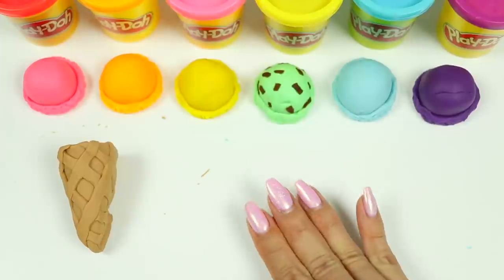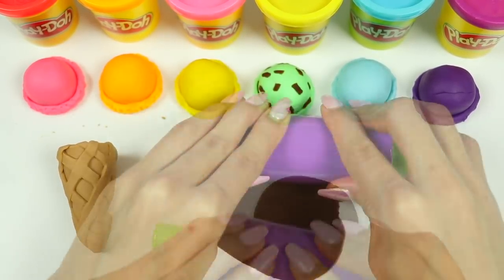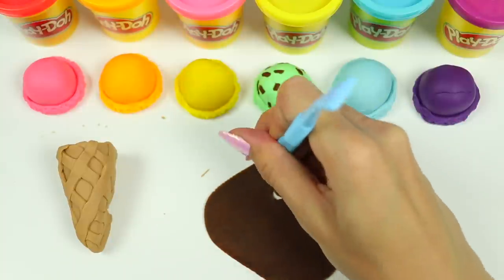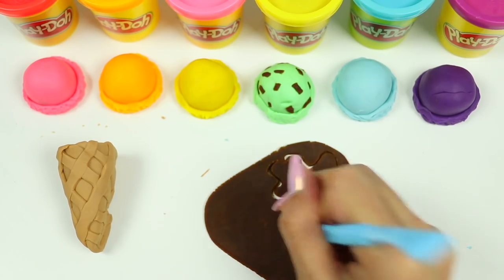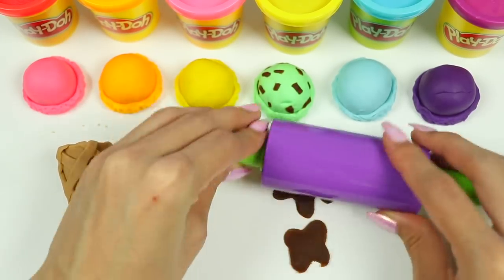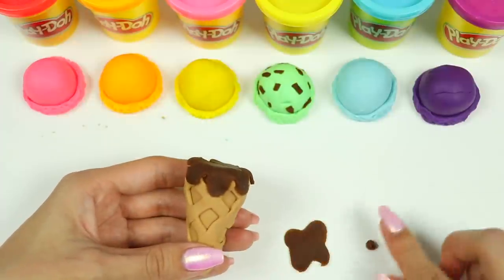Let's add some chocolate to the cone. I'll roll it out first and then we can freehand cut some syrup. I'll make one for the cone and then a smaller one for the pink scoop. Let's flatten it out a bit. I'll roll out some chocolate drips to add around.